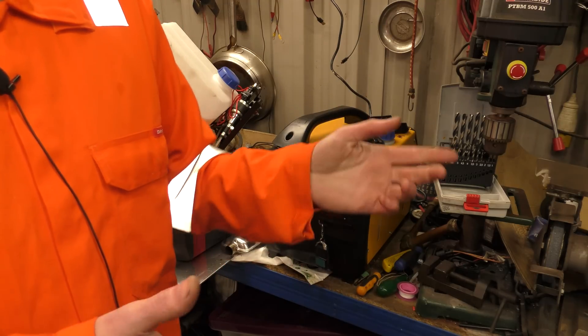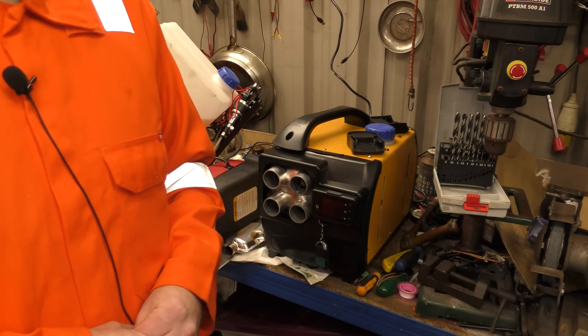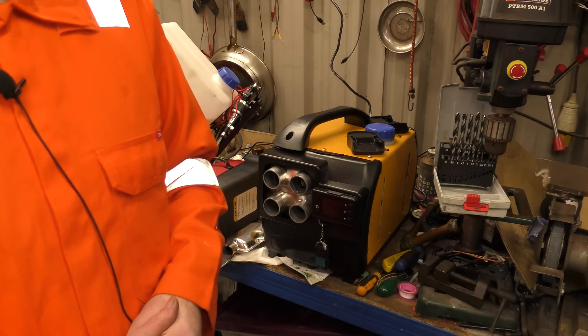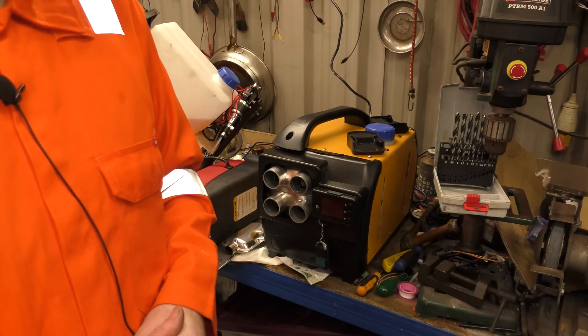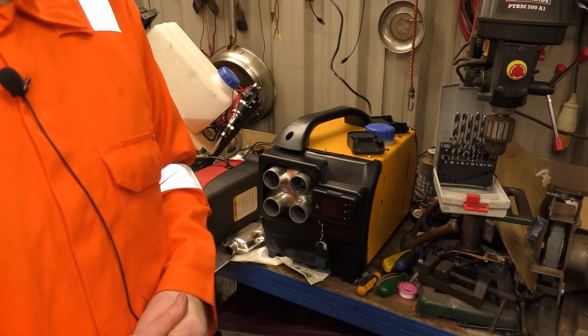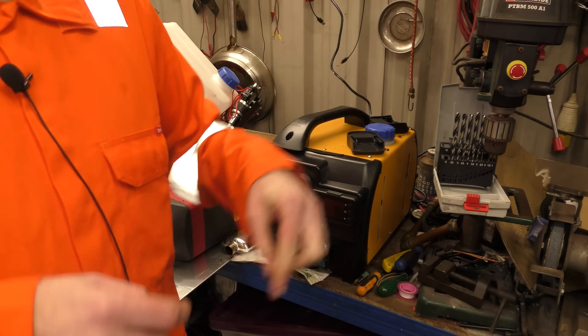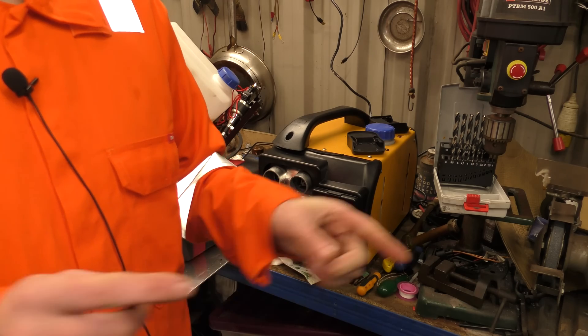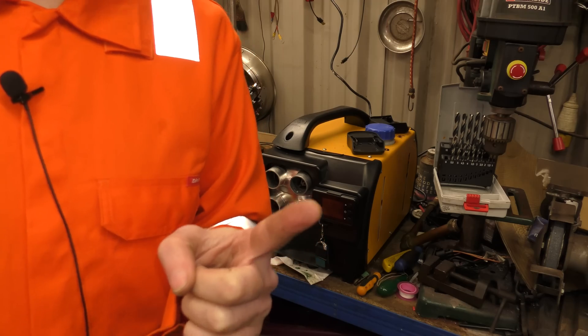We'll be working more on that in part two. This was just part one seeing how feasible it was to convert a tumble dryer, and it is - and it's even easier if you buy a vented one and not the condensing type. Hopefully I'll see you all back here again for part two. Any questions, comments, suggestions, leave them down below and I'll try my best to read and answer them. And as always, thanks for watching.